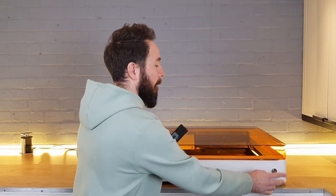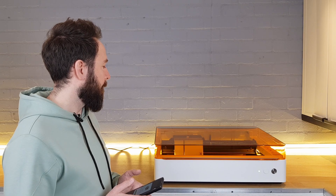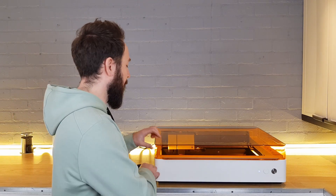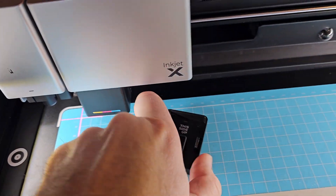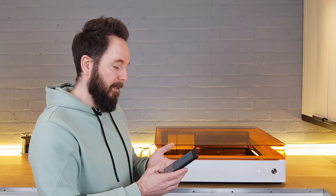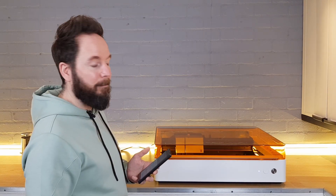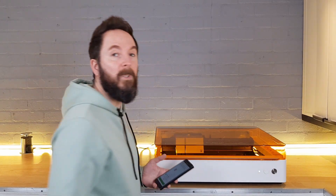As soon as I get my beep I can start the framing process. I'm happy with the positioning so I just need to remove the cover from the inkjet module and then hit process — it's going to take three and a half minutes. I hit start and the job will run once. We've set the height, we get our beep, and then press the silver button to start the job.